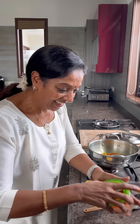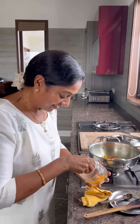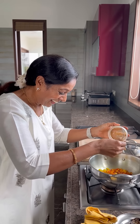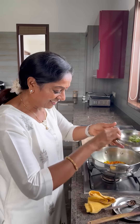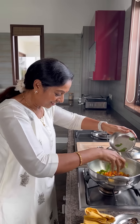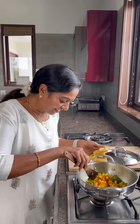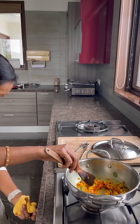And jeera — my jeera is over. Now add the curry leaves, just sprinkle it. Make it high flame now.